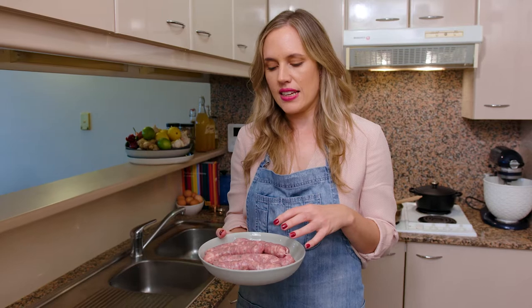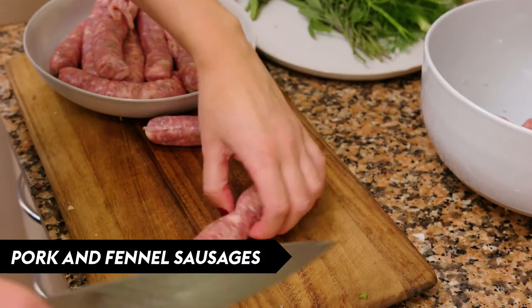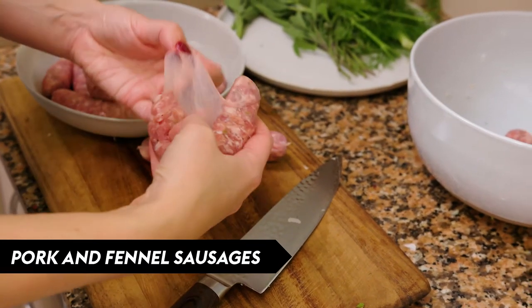While the onion mixture is cooking I'm going to remove the casings of the sausages. I've got really nice Italian pork and fennel sausages. I'm going to remove the casings because I want to break this up into a nice coarse mince for the ragu.